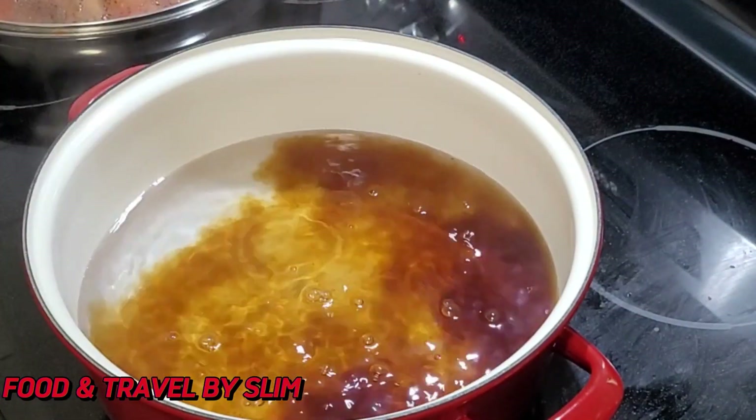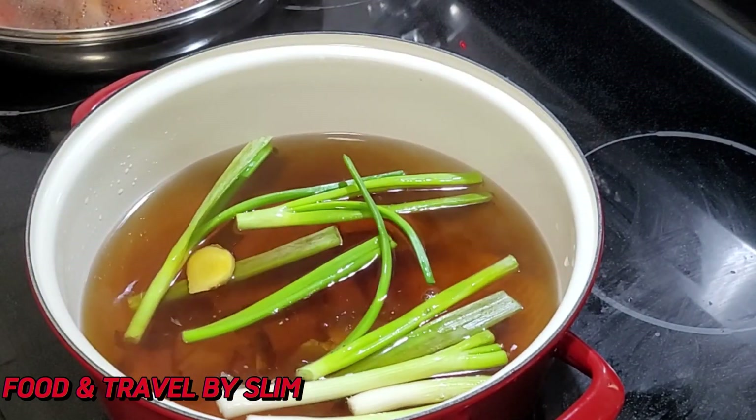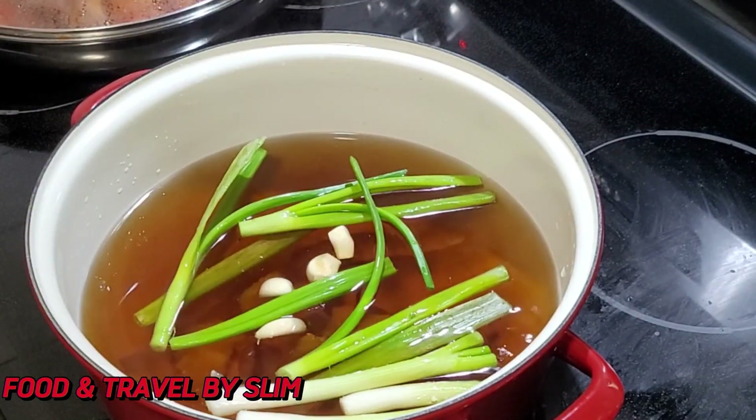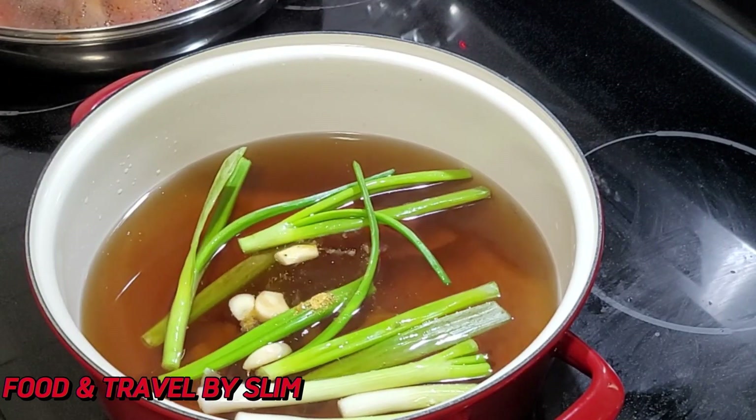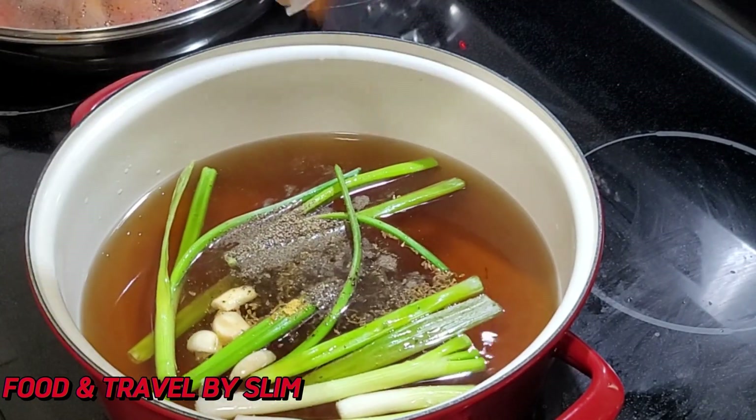To cook the chicken, in this pot of boiling water I have added just 10 cups of water. I am adding all the spices and the chicken and then I will cover this and allow it to cook for 20 minutes.